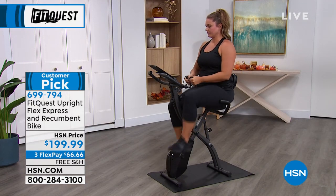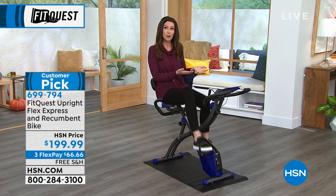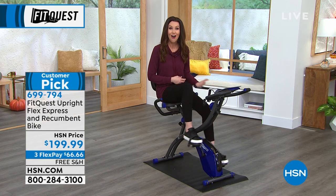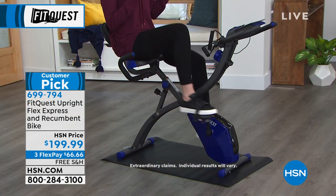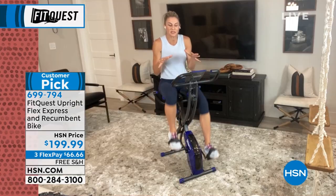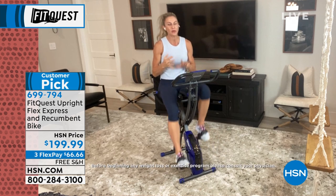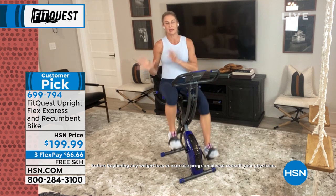Moving your body is just so important to your overall wellbeing. If you don't have weight to lose but maybe your doctor has said you need to be moving more — to work on your bone strength, bone health, heart health, circulation, and stability — this is the way to do it. It's easy to just sit here. When I'm sitting on my bike watching TV, it feels good to move instead of just sitting. This isn't low impact — this is no impact. I am not striking the floor with my foot. My knees, my ankles, my back, my hips — none of that is going to be an issue on the FitQuest bike, because you're not out pounding the pavement. You're not jumping up and down. You're not getting up and down off the floor.